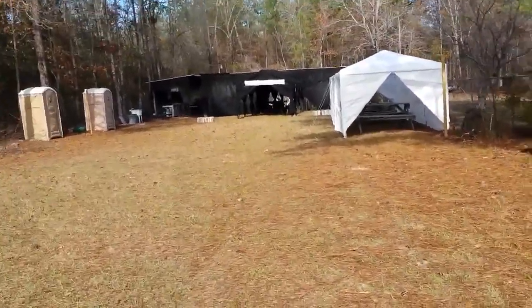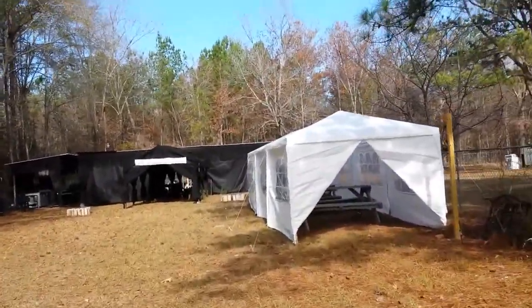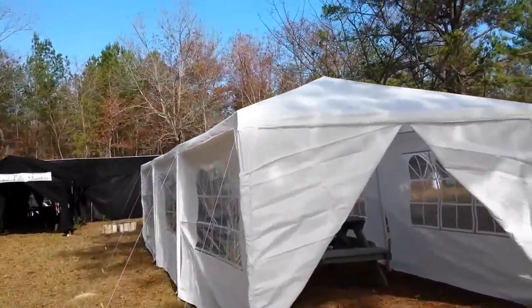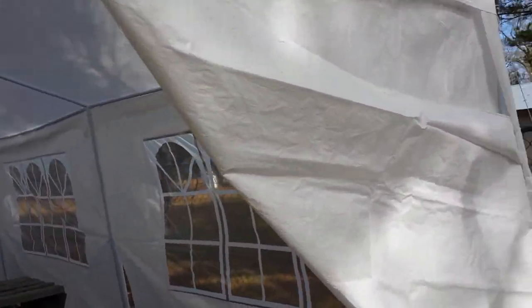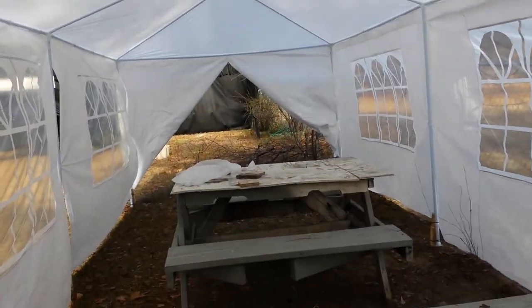Hello everybody, this is Val with This is How You Do It, giving you a look at the Granville Gardens. We have changed a little bit because of the weather — it's been cool. We put up this white gazebo with the panels on the side, and this is the way it looks inside.